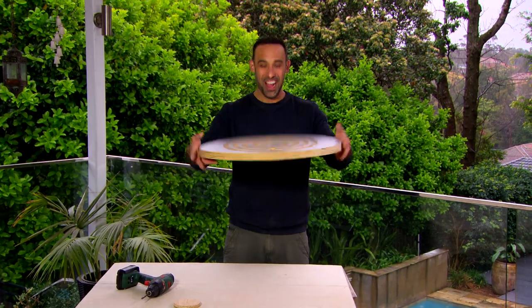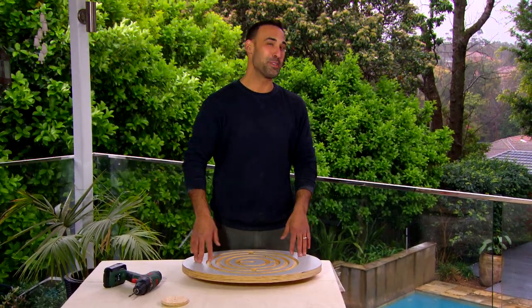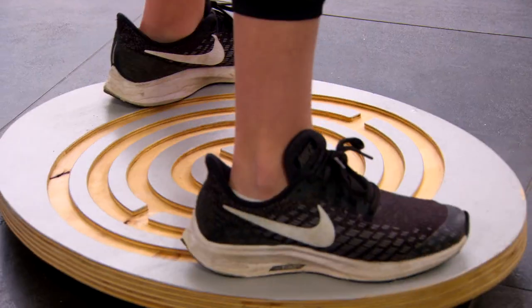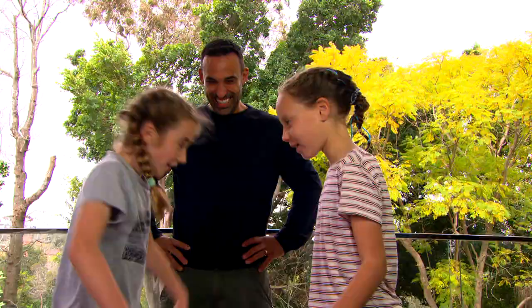How good is this? Now all that's left for me to do is find some marbles and a couple of kids to give it a go. Well, maybe I should try it first — what could possibly go wrong? The amazing balance board: twice the fun!